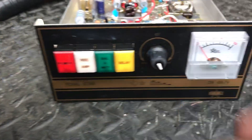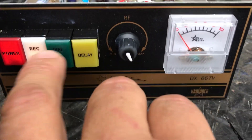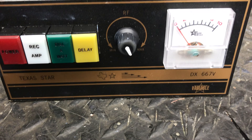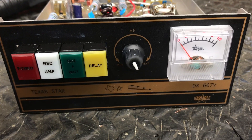There she is folks — you can see everything, every button, everything works right. Texas Star 667 — mixed up plus DEI, now it's HG. Alright folks, thank you for watching, hope you enjoy the video. Your friend, 10-018 Boost — catch you later, bye bye.